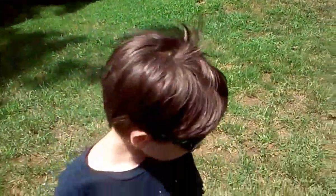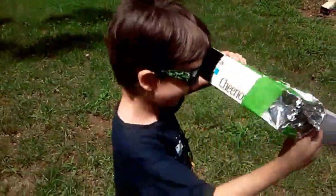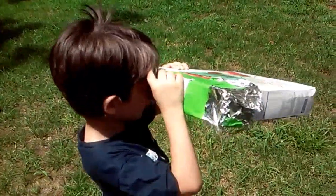The darker it is, the more you see the clouds and stuff. So this is how you make a projector if you're gonna be looking at the eclipse and you don't have glasses. It's safe because you're facing away. Make a solar projector out of a pinhole camera in a recycled cereal box.